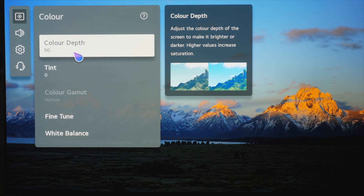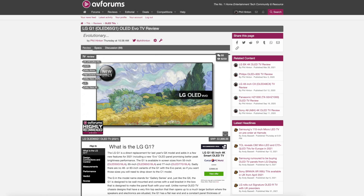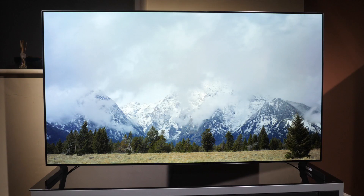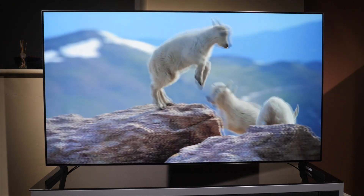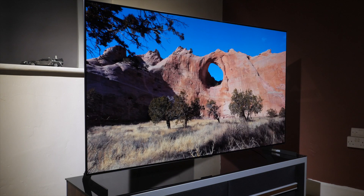So that's all our settings set up — we're ready to go with the LG G1. Don't forget you can read the full in-depth review of the LG G1 on avforums.com, or find the video review on our YouTube channel. If you like these settings videos and the other videos we do, please subscribe to the channel and like the video — it really does help us out. You can also find our Patreon details in the description. Thanks for watching and we'll see you in the next video.